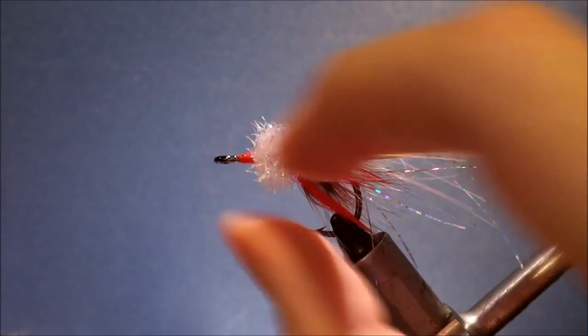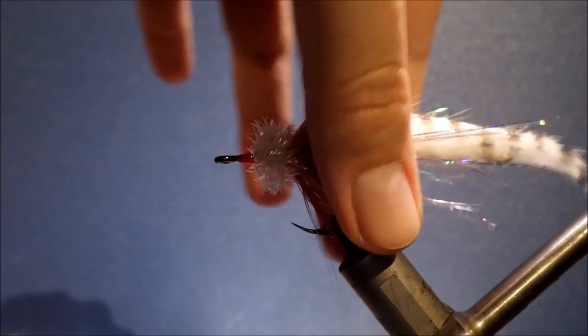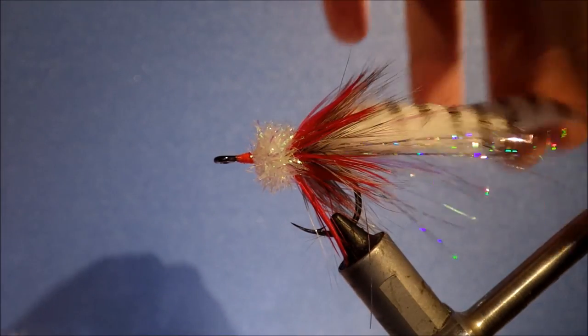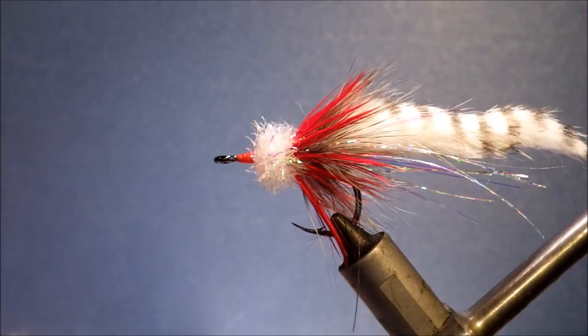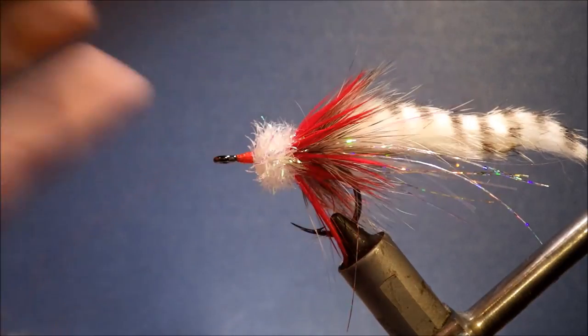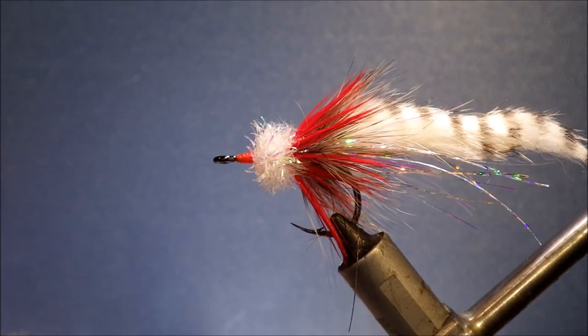So there's the Sabalo Yucatan — an easy fly to tie, a baby tarpon fly. I'm sure you could put it in front of a fully grown tarpon and it would take them as well. I hope you enjoyed that. Don't forget to give me a thumbs up and remember to subscribe for more videos. Thanks very much for watching. Bye.